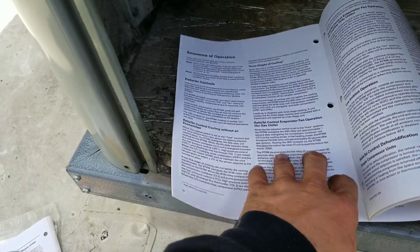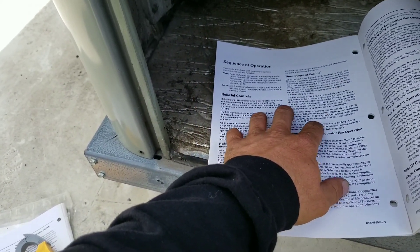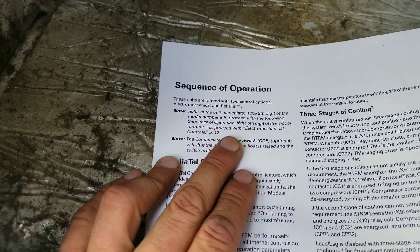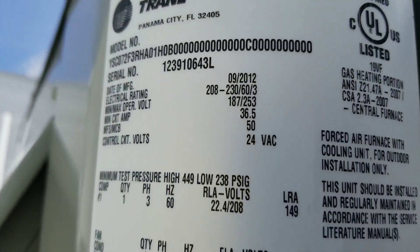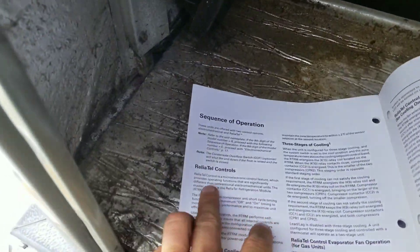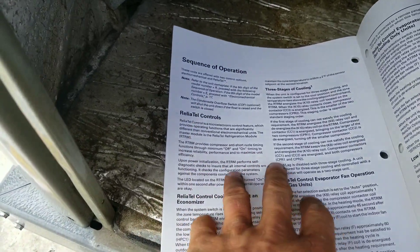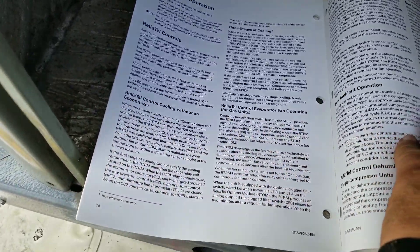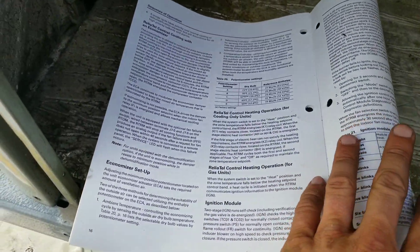Let me take you through a little bit of my thinking process. This is one of the manuals I pulled out of the control panel. First thing we need to do is check our nameplate and see if the ninth digit is an R or an E. Right there — it's an R, which means we have the Reliatel control. So we need to find the section for Reliatel control cooling with an economizer, which is right over here.